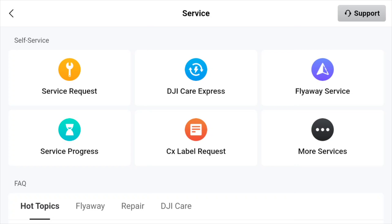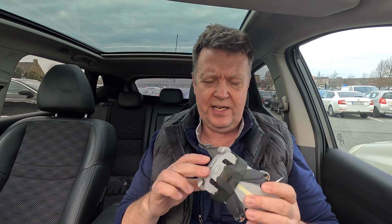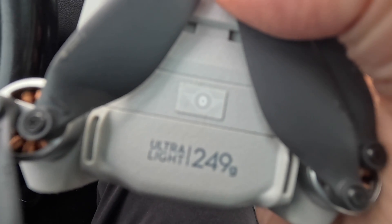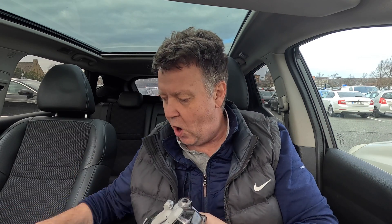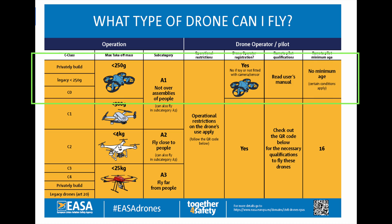For those of you that have been following along, you'd know that when we got the new update of the DJI Fly app, we got the possibility to apply for a C1 label for the Mini 4 Pro — in case you had decided to declassify the drone and remove the C0 label in the base of the drone. Some of you wanted to do that because DJI gave you the option to remove the 120-meter limit that was introduced as a consequence of the drone being C0 classified.